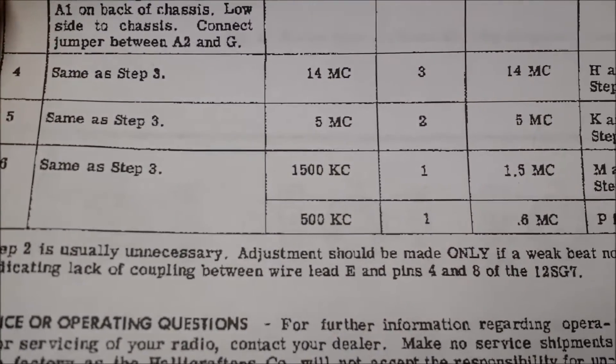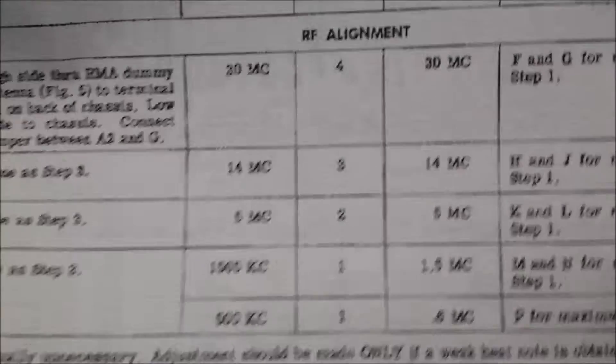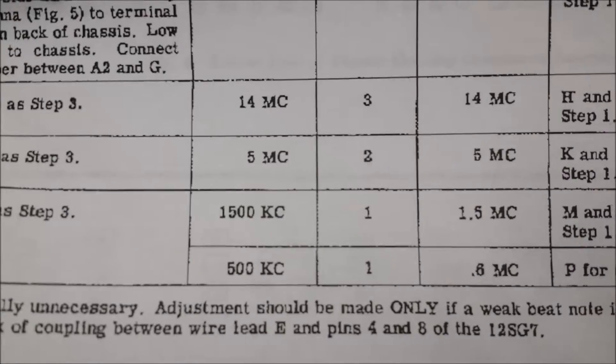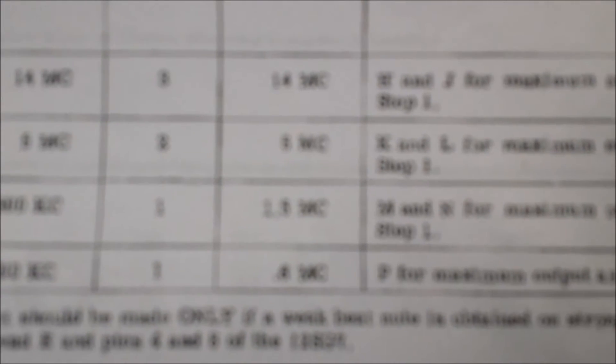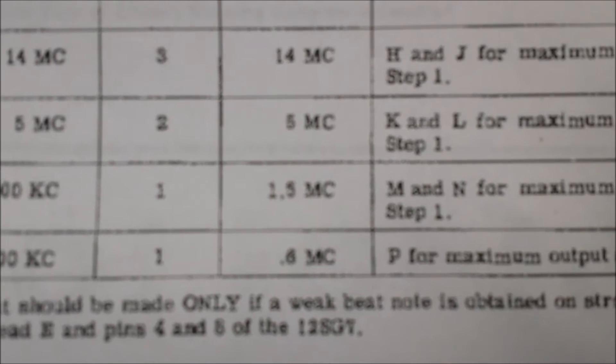One other thing I wanted to point out is on band one, the broadcast band, you do two adjustments. You set your signal generator at 1.5 megacycles, and set the dial at 1.5 megacycles and do that adjustment. Then the second step, you're supposed to set it at 500 kilocycles and set your dial at .6 megacycles and adjust P.